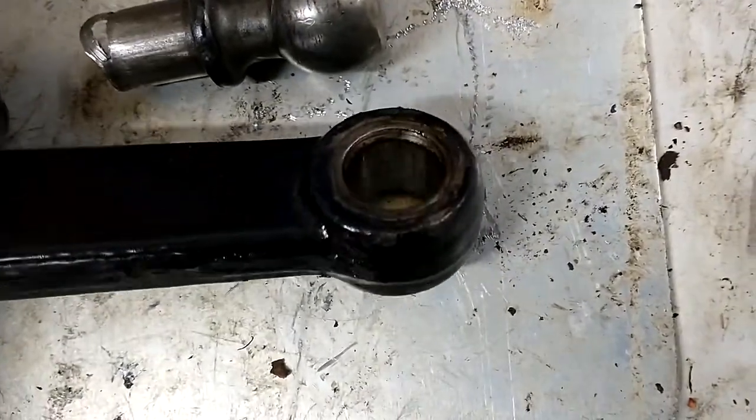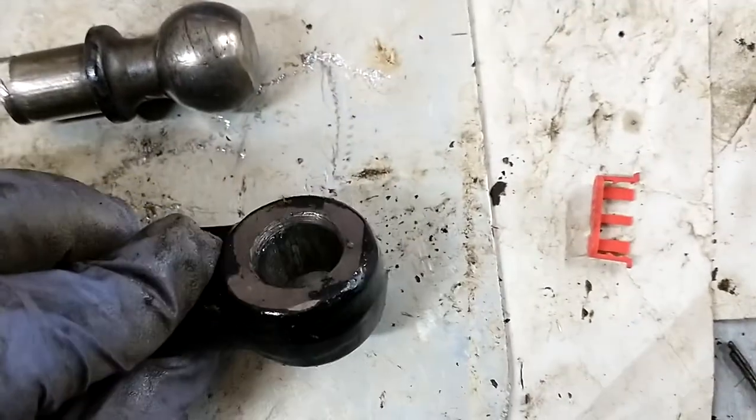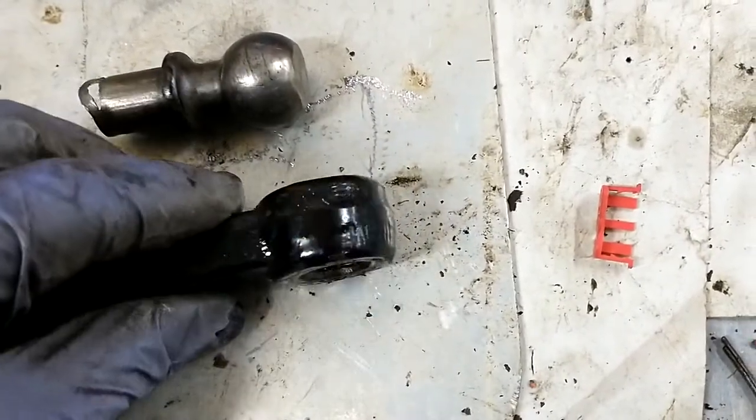The arm is nice and clean now. I can put in a modern drag link that doesn't have to be pressed in — it's just a push fit with a threaded end. And now I've got to do the other side.